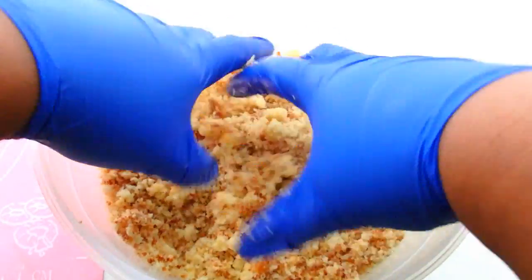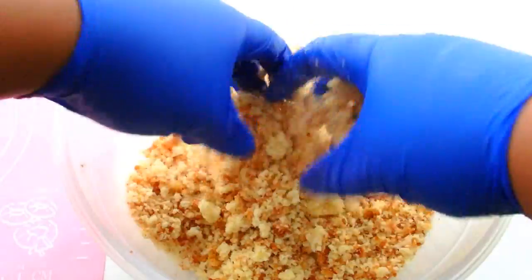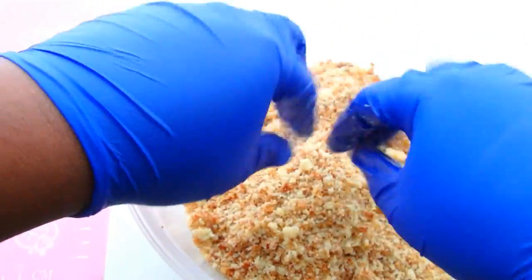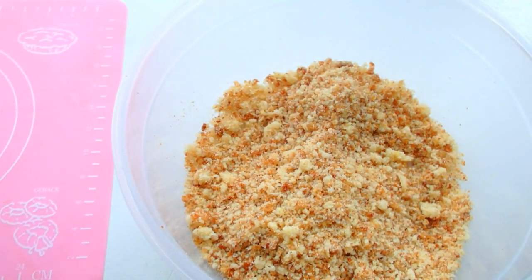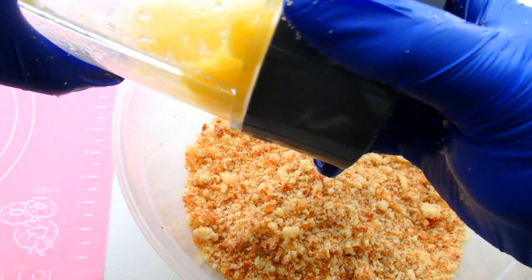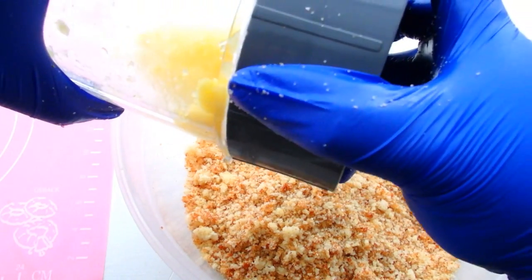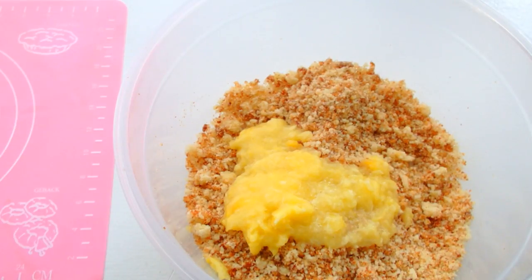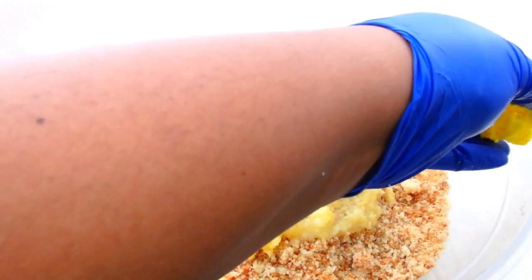As you can see here, I'm just crumbling up my cake. This was some leftover cake that I had. So now that I've got beautiful fine cake crumbs, I'm going to make this pineapple cake by adding some pineapple that I actually pureed myself. And then I'm also going to add a dollop of yellow frosting.